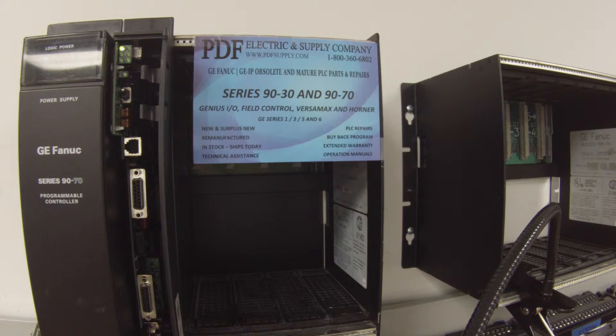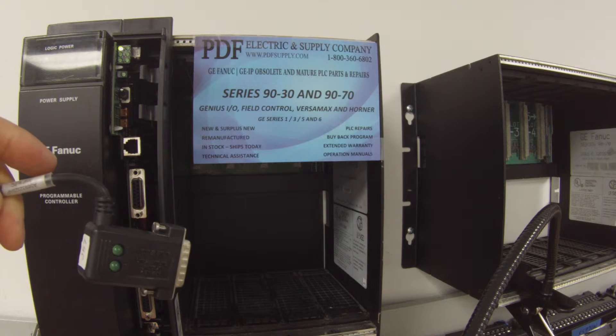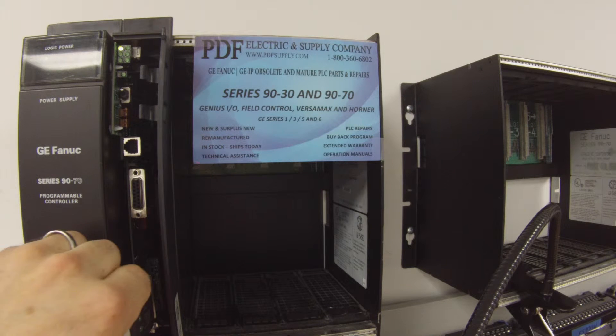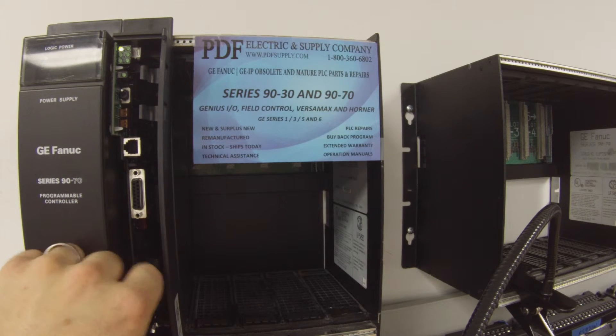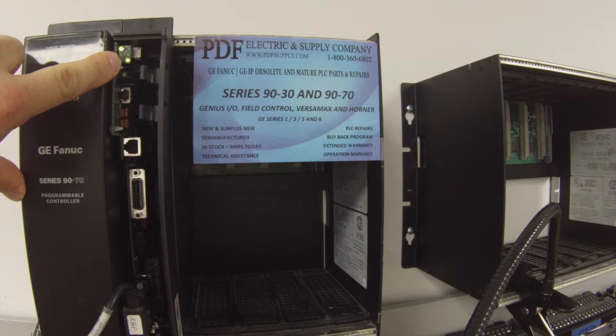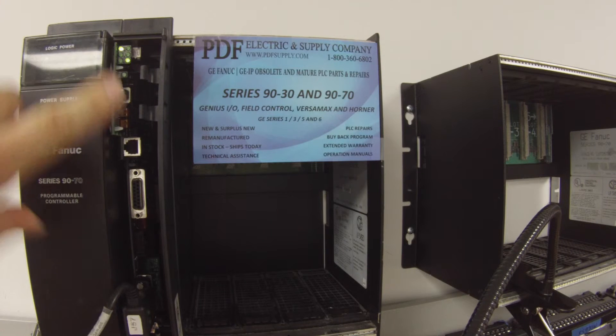Now that I have it powered up and I have a solid light here, I want to connect through port 3. The cable I'm going to use for that is an AS693232SNP. In the background, I'm using Proficy Machine Edition to connect up using the lightning bolt icon. As you can already see, port number 3 is already communicating, so we know this port works.